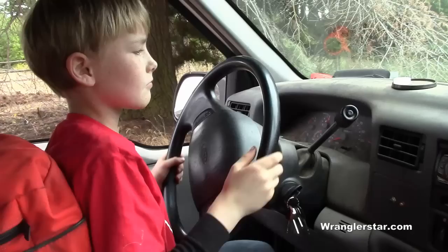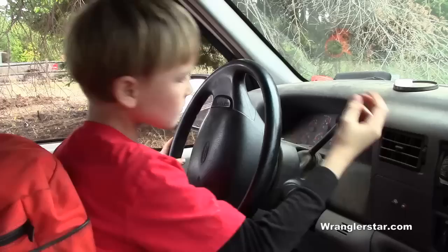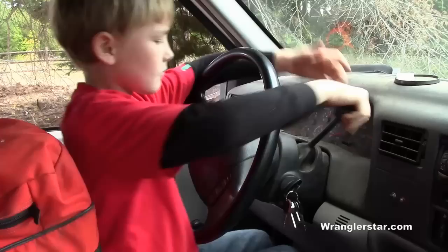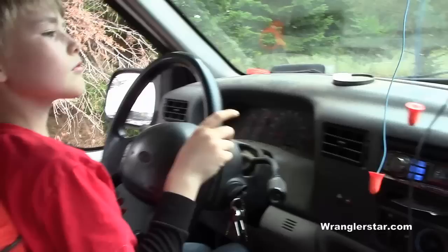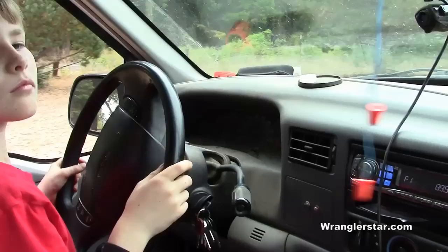Get the brake covered. Put it in drive. Make sure you just drive with the right foot.